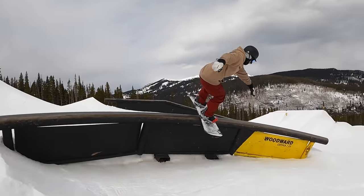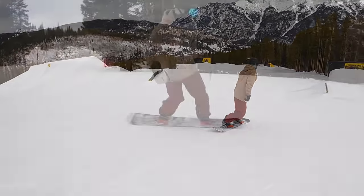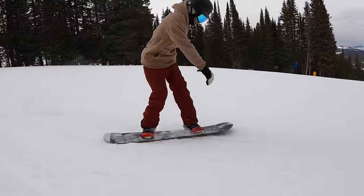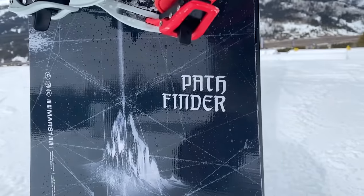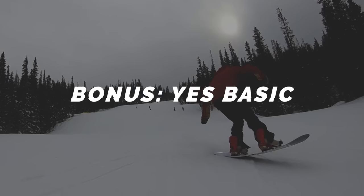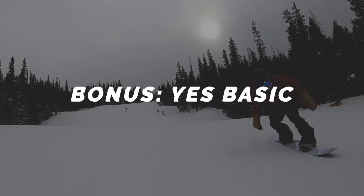You also get all the benefits of an extruded base, and it comes in a ton of sizes — all the way down to a 145. This is actually one of my personal favorites; I was able to test it over the last season. It's a really fun, more jib-leaning park board, great for learning the fundamentals, and a good choice to grow into with freestyle progression if you're trying to learn more pressed-out, technical tricks.